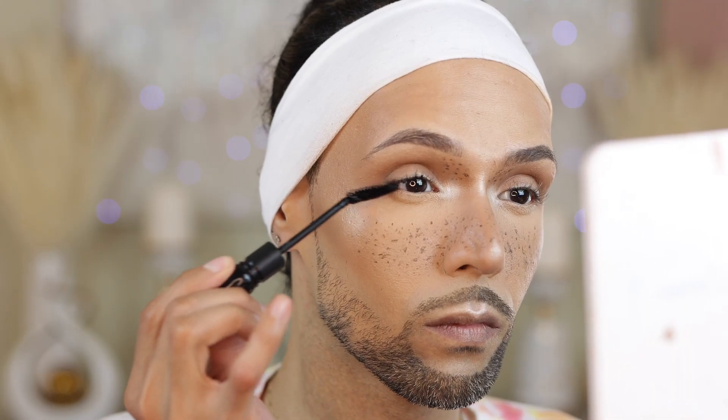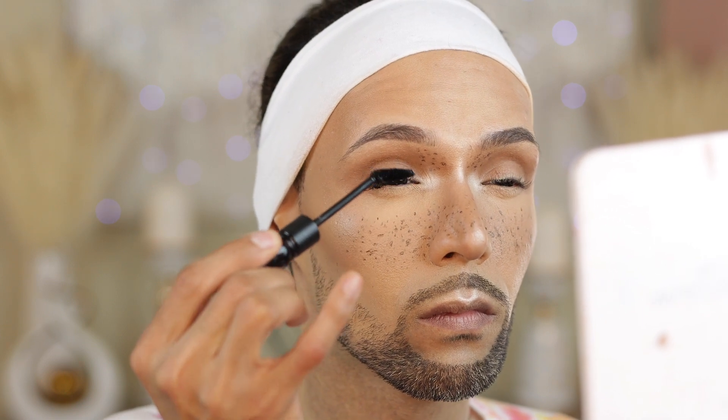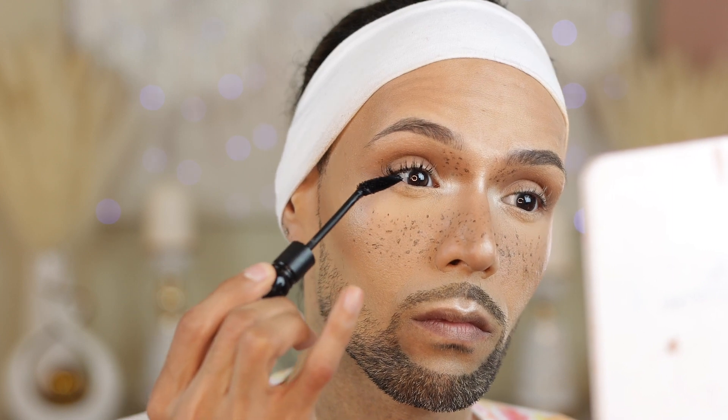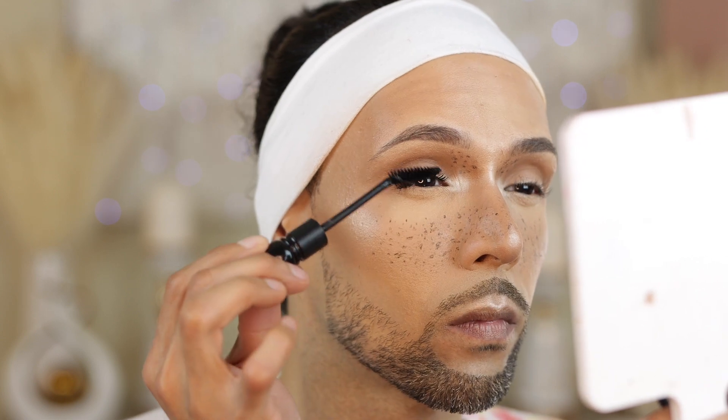We're using a lot of MAC products in today's video. Fun fact — if you guys didn't know, I worked for MAC Cosmetics for seven years of my career. Definitely fun times, I miss MAC so much. Jumping right into mascara, we are going to use the False Lash Mascara from MAC. This product is discontinued, but this is one of my favorite mascaras that has ever been on the market — one of the best.